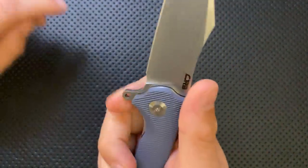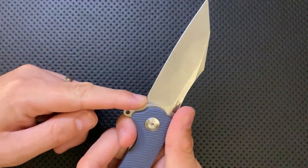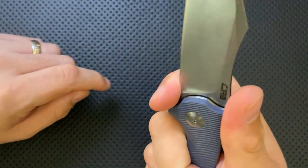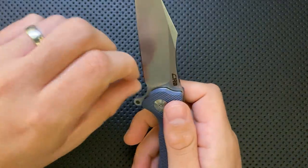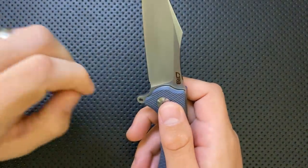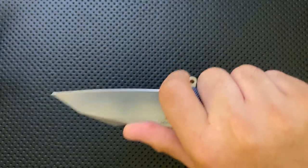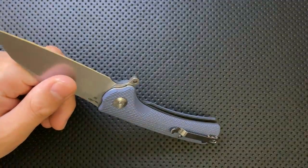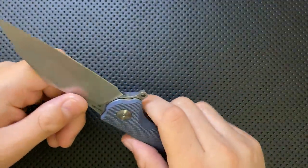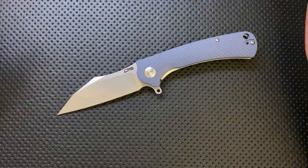Next — finger choil. I'm not sure this is actually a finger choil; maybe it's just a sharpening choil, and it's a good sharpening choil for sure. However, if you use it as a finger choil, it is a little bit small. Even for my relatively small fingers, I can't really use this as a finger choil the way I want to. I sort of wish they had dug this out a little more — I think this knife would be ergonomically really great with a full-on finger choil. For 40 bucks you could do that modification yourself, but it feels like something I shouldn't have to do.